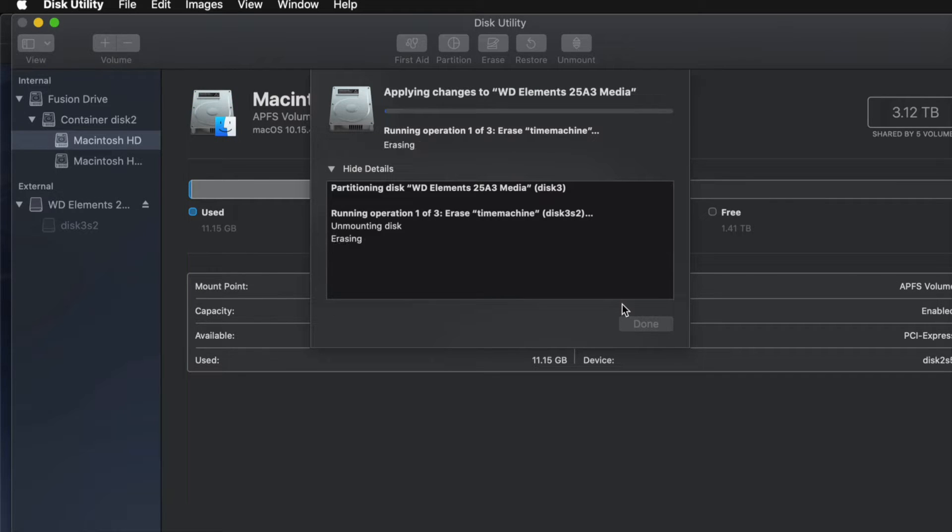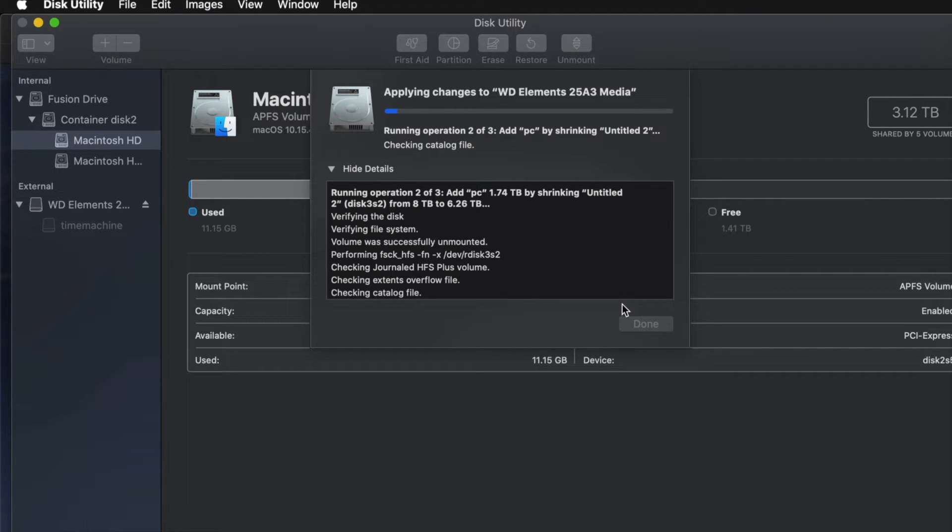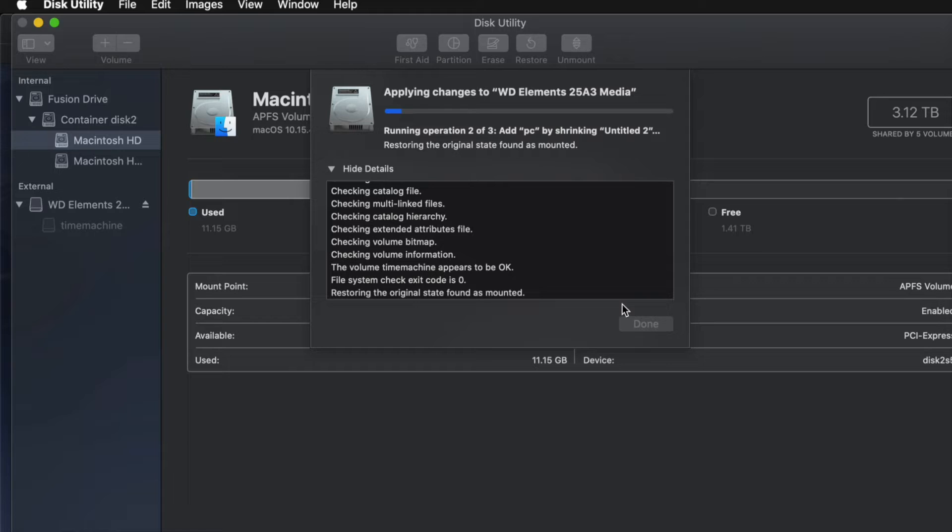Now, since I messed around with it a bit too much, you might get an error — so don't mess around with the partitions too much. If you get any type of error, it just means you moved things around too much, added or removed too many partitions. If that happens, just erase it again and then go back and partition it again without making so many changes.